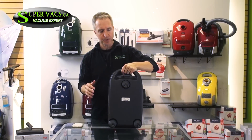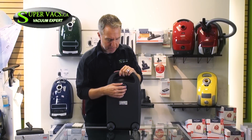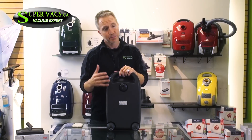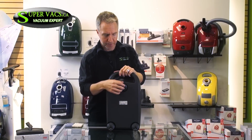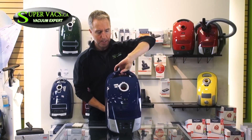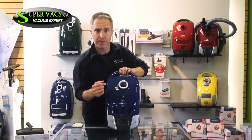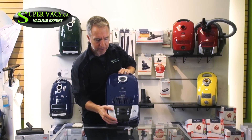Now if you look at the back of the machine itself, you have what they call rubber caster wheels. These go in 360 directions so they glide beautifully across the actual floor, pretty much effortlessly, without scratching the hardwood floor. Also on the front is a bag full indicator, which tells you when the bag is full or about to get full.